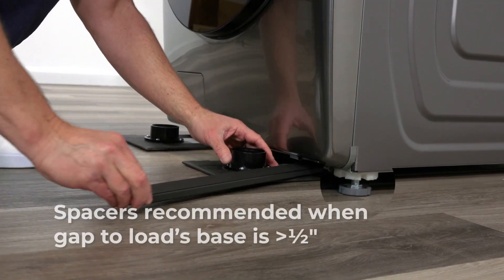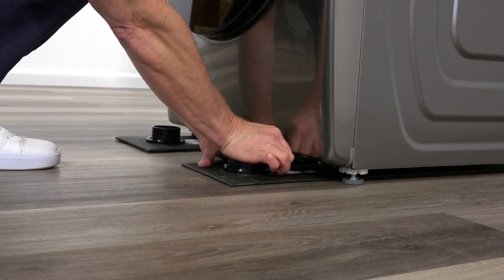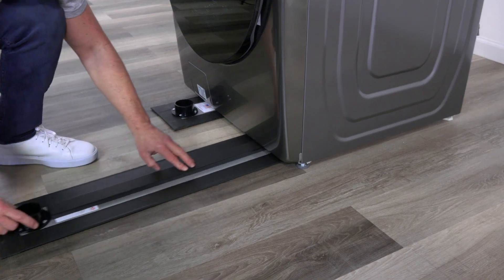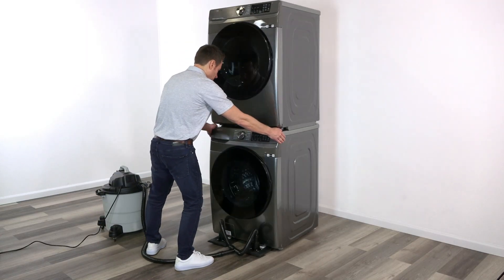When the gap is greater than a half inch, AirSled spacers are recommended to improve lifting performance. Place the spacer along the AirBeam centerline for best results. AirSled Hover Blades make moving this stacked laundry equipment simple and safe.